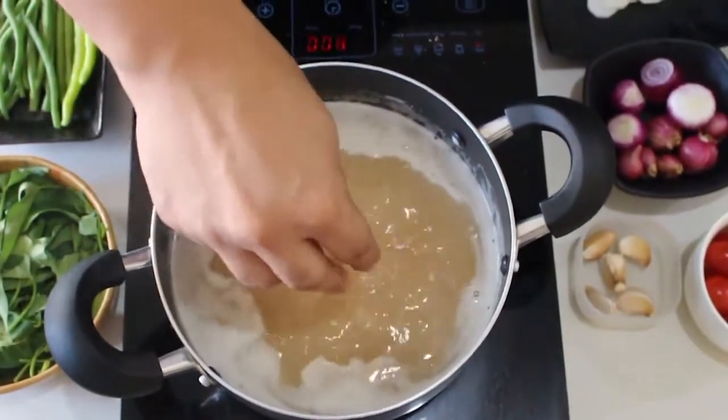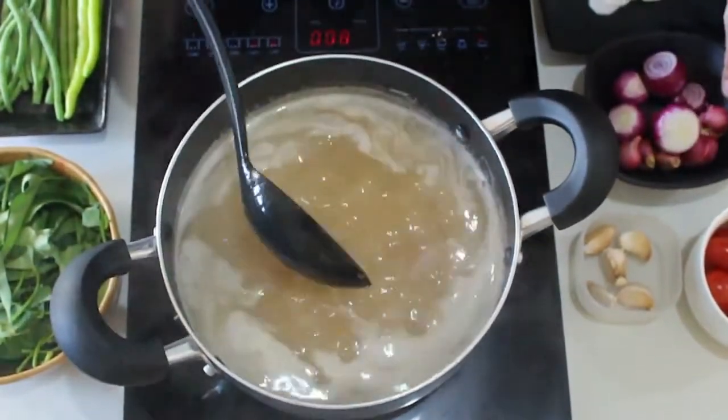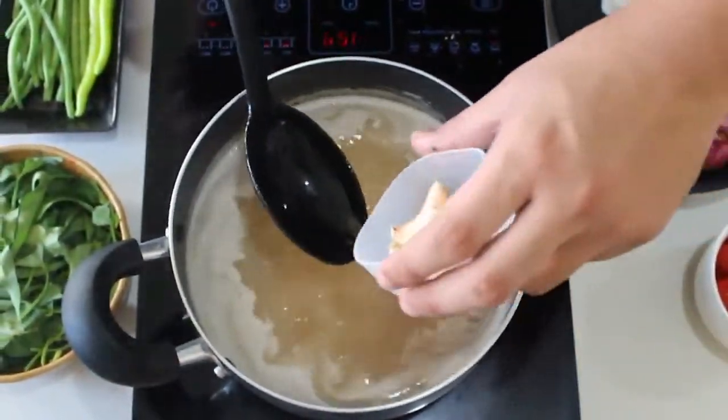First, take the broth. Kasi pinakuloyan natin yung pork, then add a dash of sinigang mix. Next step natin is papakuluyin natin ang vegetables.